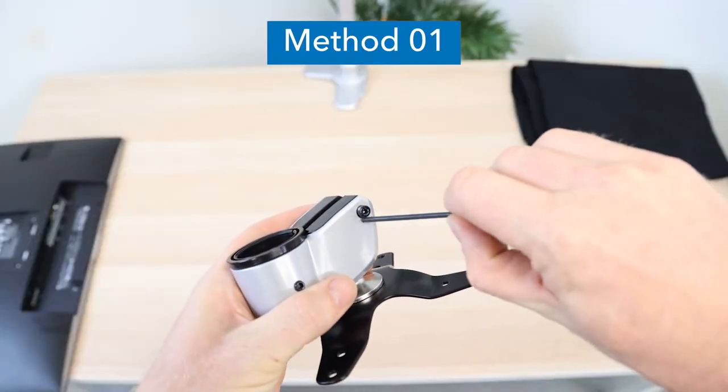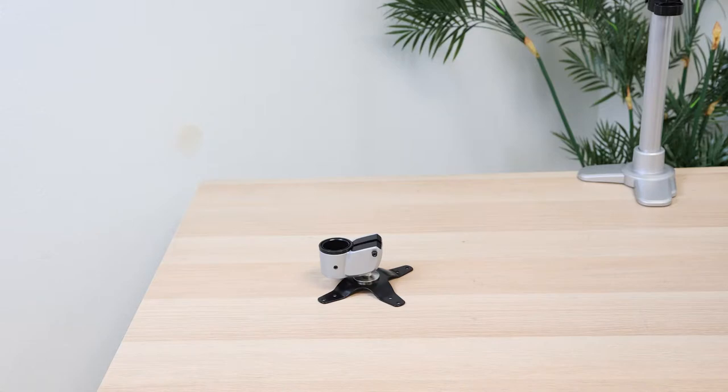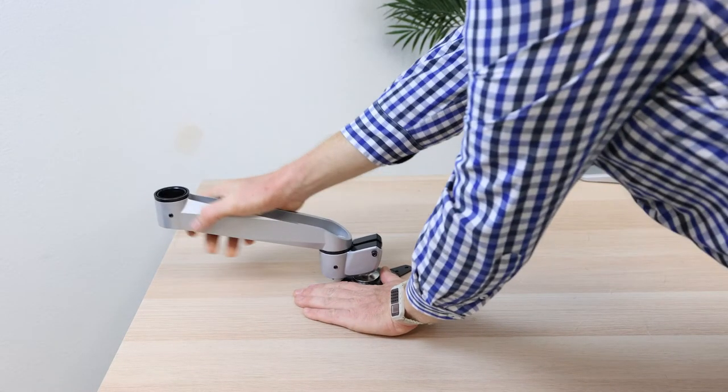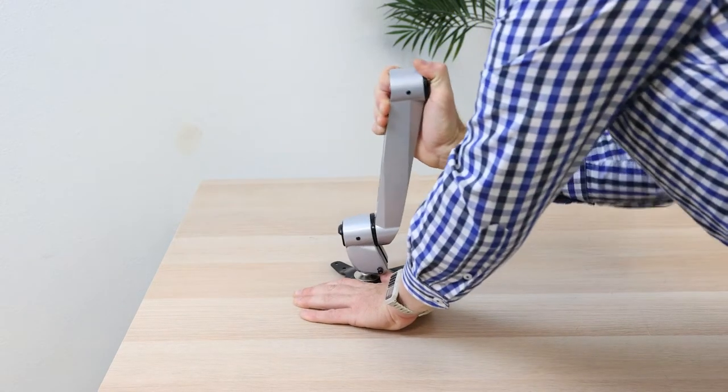Method 1. Loosen the screw on the VESA plate using the provided Allen key. Lay the VESA plate flat on the table and attach the arm. Firmly place one hand flat on the VESA plate to hold it in place as you pull back on the arm.